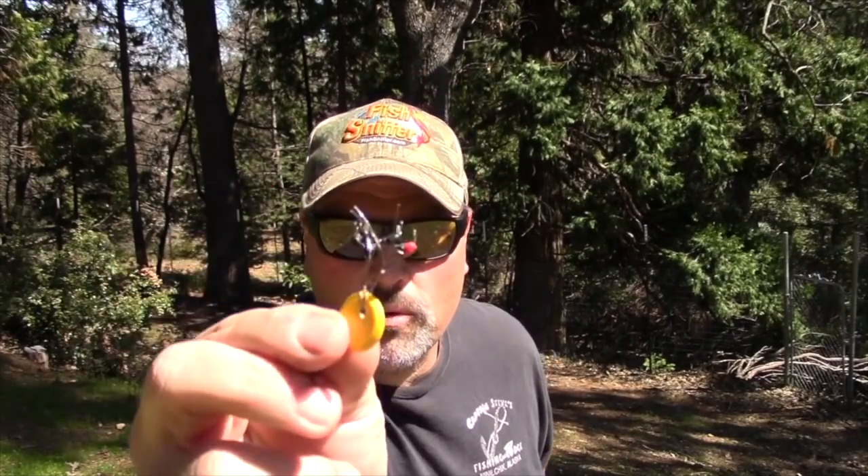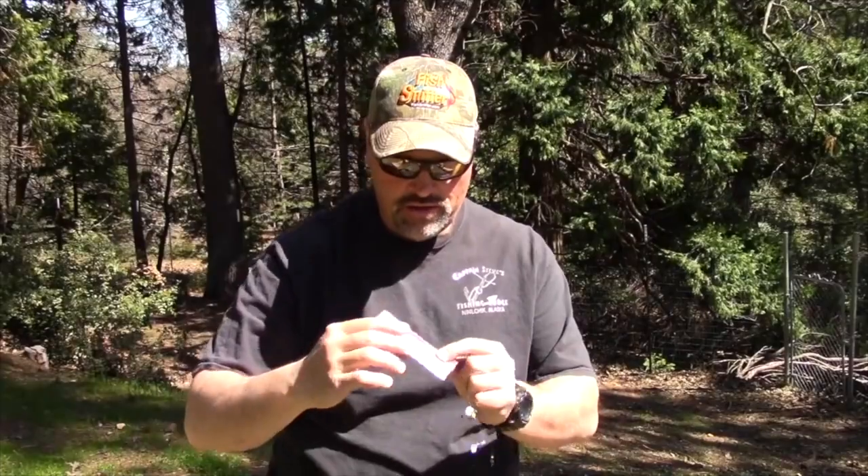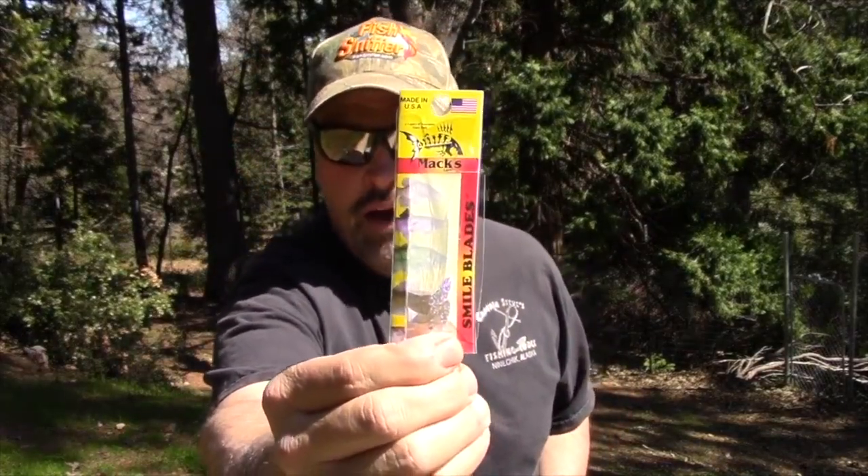You'll also need some Eagle Claw bobber stops — these are the little rubber ones shaped like a football. They're all rigged on a little button and you can slide them off onto your line. You'll also need a package of Max Lure Smile Blades. These are chrome — they come in all kinds of colors including pink and chartreuse, but these are the chrome colored ones.